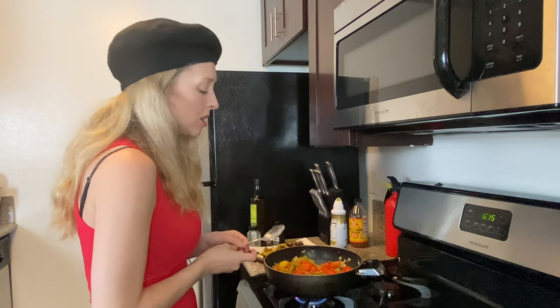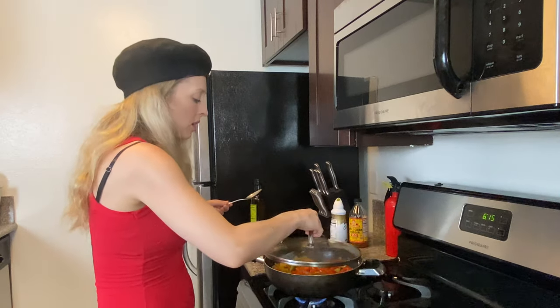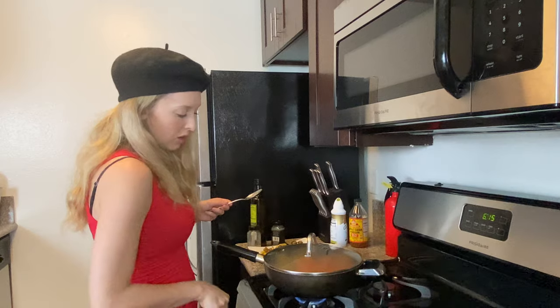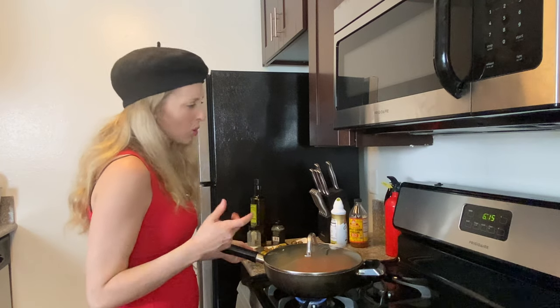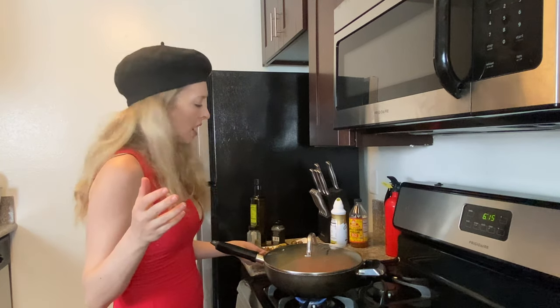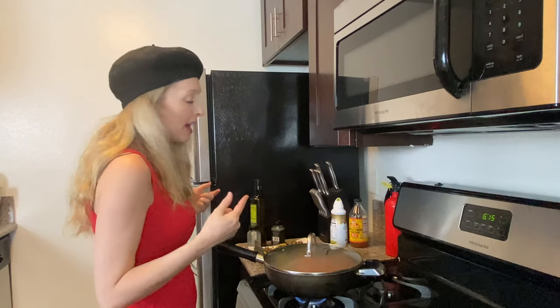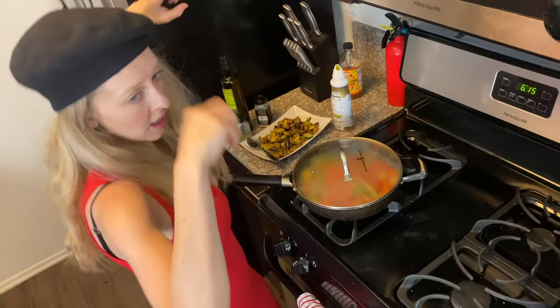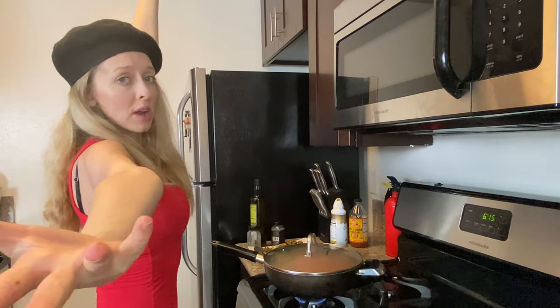We're going to leave this cooking with the pot on so we can maintain the juices. We'll turn it down a touch lower and do this for one to two minutes, then we're going to add that yummy eggplant and zucchini mixture and more seasonings, and voilà — we're going to have the best ratatouille ever. Stay tuned.